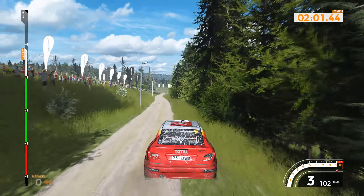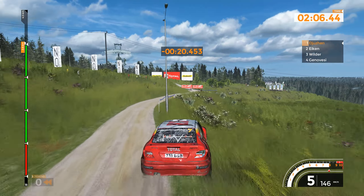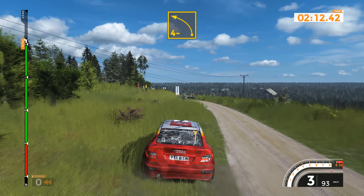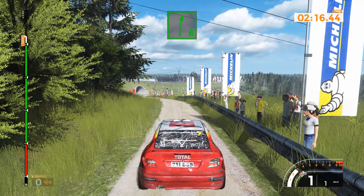Right 4 long, tightens 40. Left 4 minus, 70. Left 6 into left 3 plus, into tunnel, 100.